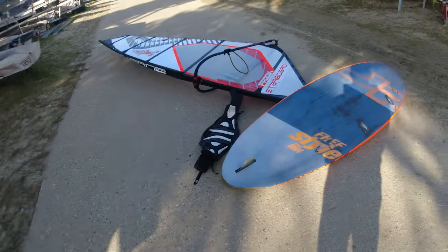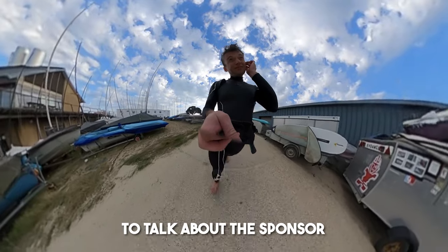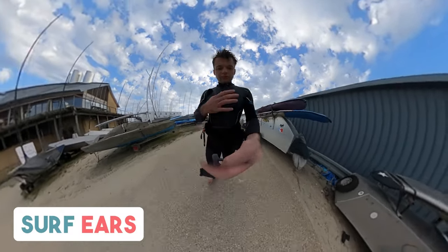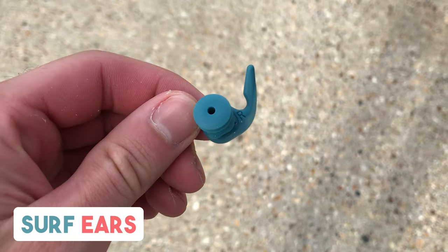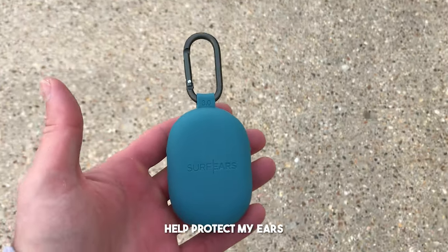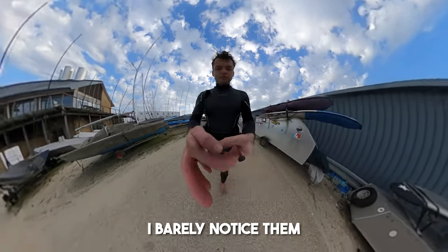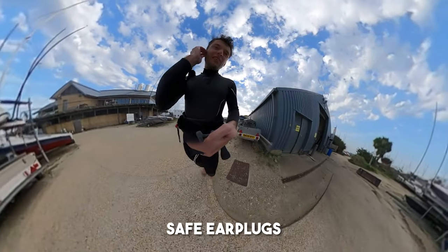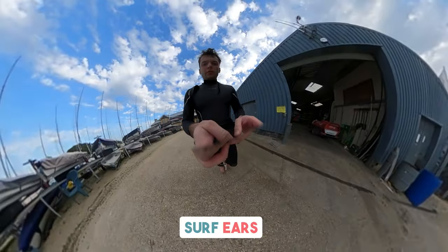It's looking windy. Before I head out on the water, I wanted to take a moment to talk about the sponsor of today's video, Surf Ears. If you've been watching the videos for a while now, you may have seen these in my ears. These are Surf Ears — earplugs that let sound in and keep water out. These little beauties help protect my ears from surfer's ear. They're fully customizable and super comfortable. I barely notice them in my ears whilst I'm surfing. If you're looking for the most comfortable, customizable, and safe earplugs, then check out the link in the description to get your pair of Surf Ears today.